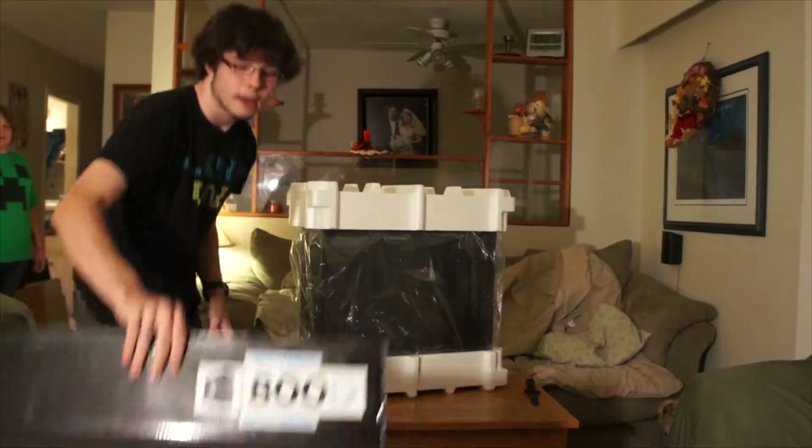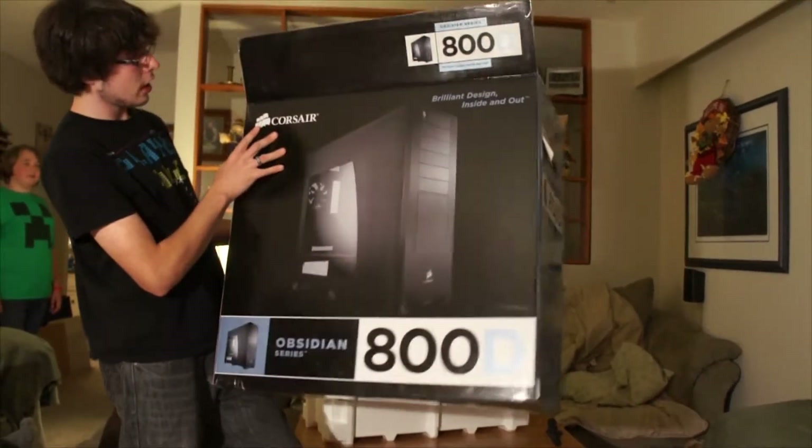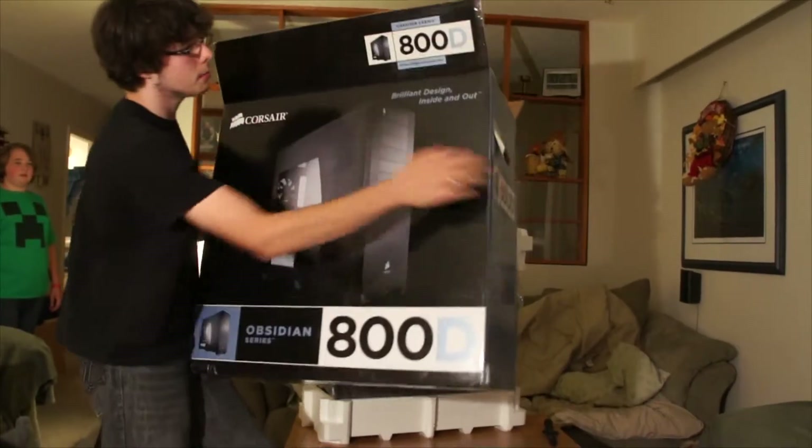So let's see what the box has on it. Basically, this is the money shot: brilliant design, inside and out, by Corsair.